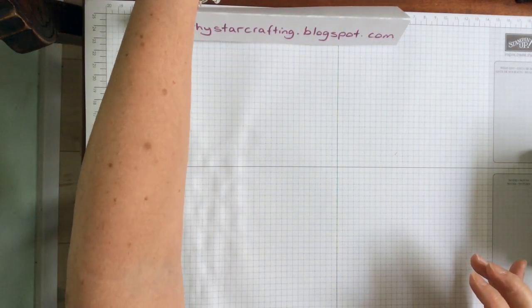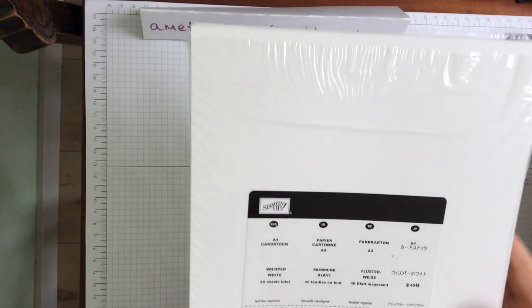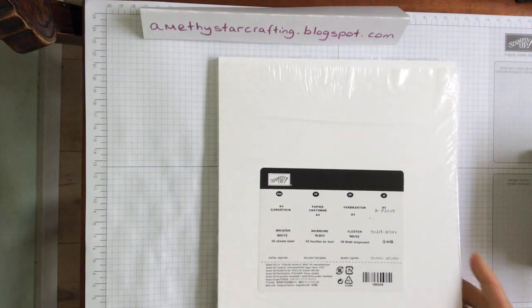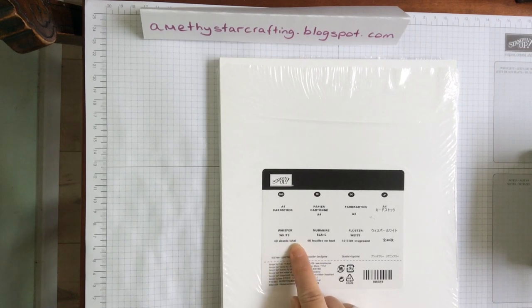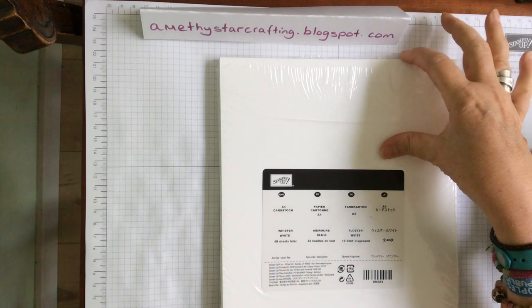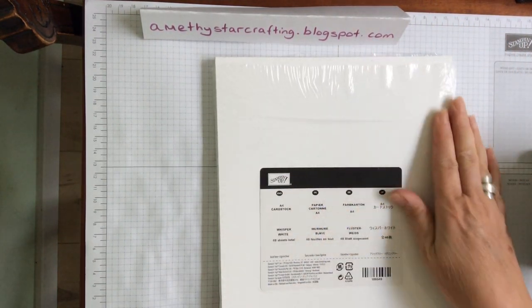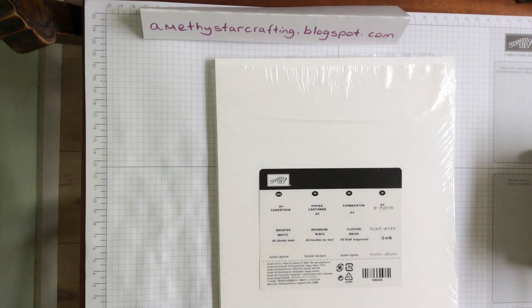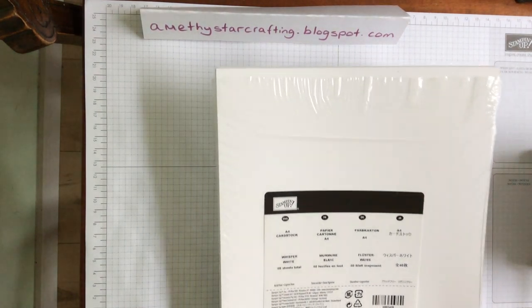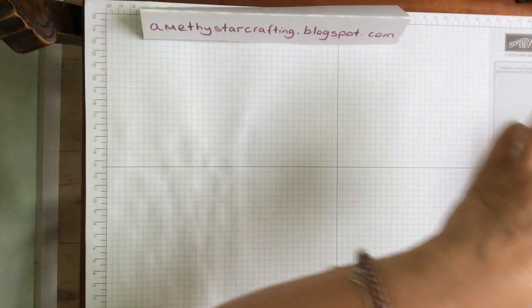You need some paper. The cardstock I would recommend is that you start with a pack of Whisper White cardstock. You get 40 sheets in total which will give you your card bases and your insides. It's a really lovely smooth cardstock and is absolutely perfect for all your projects. So one pack of A4 cardstock.